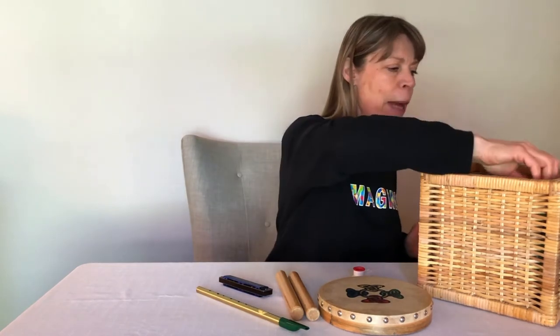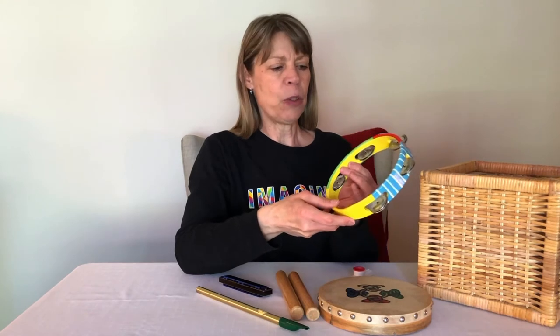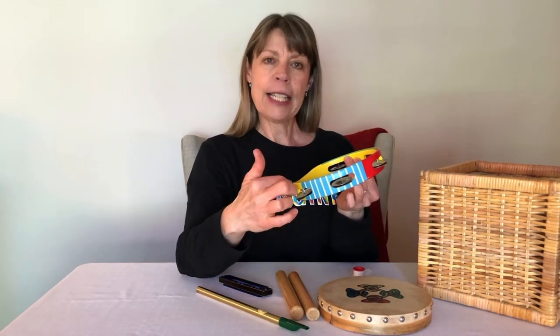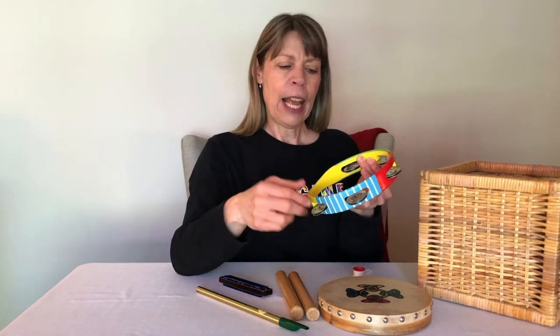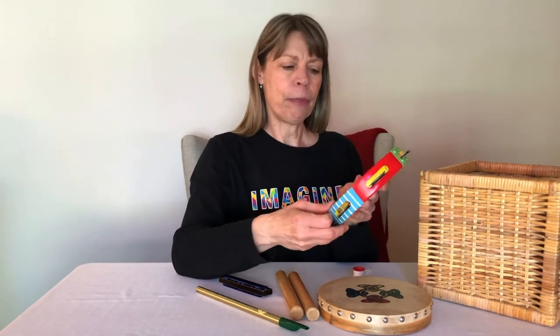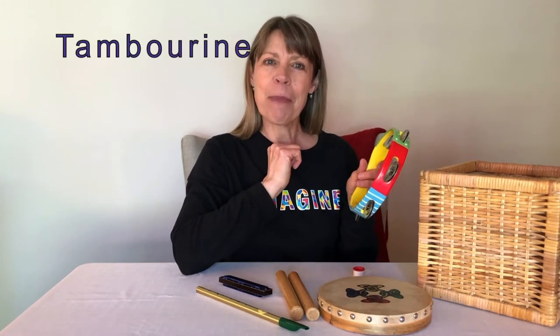I think there's one more in my box. This instrument is round. It has little metal discs that are all around the outside of it and I think if I tap it, it makes a jingling sound. It's called a tambourine.